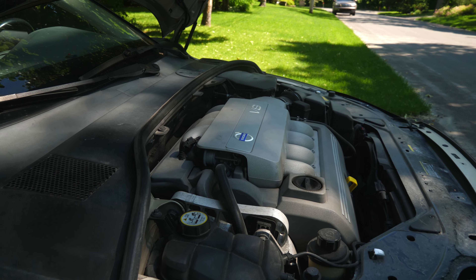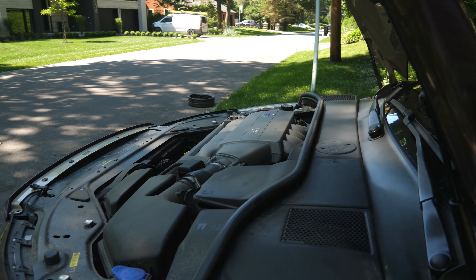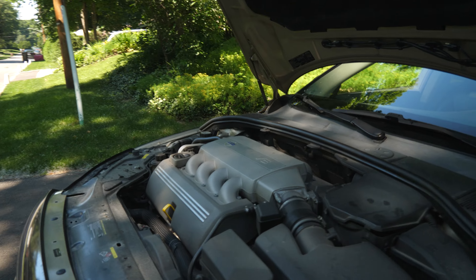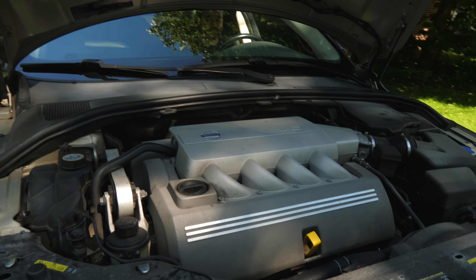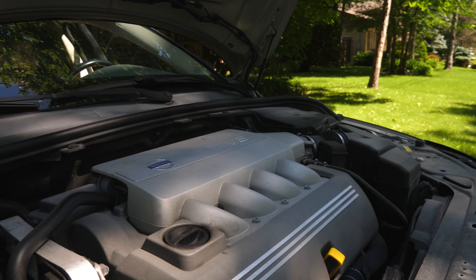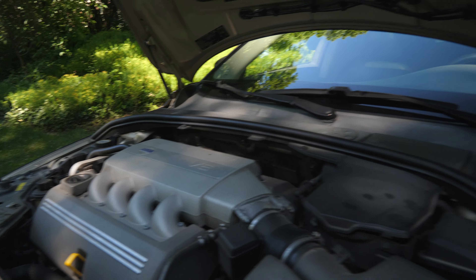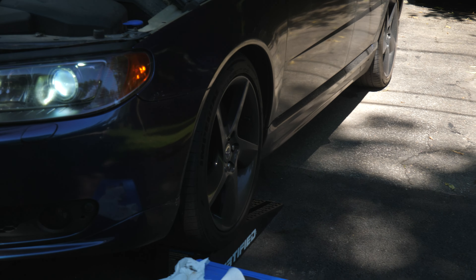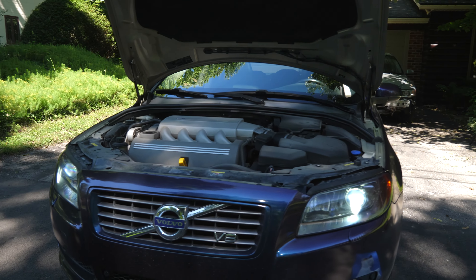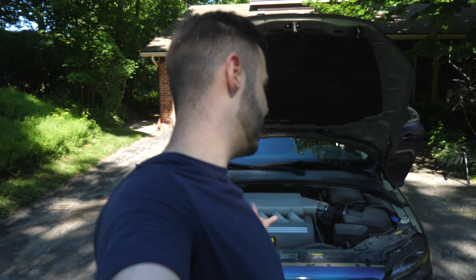Alright guys, we've filled everything back up — it took about 7.1 quarts of oil. Now we're going to start it and let it run for up to five minutes, then check the levels again once the filter fills up. Look at that beautiful transversely mounted V8, just sipping on that oil. And with the wrap — we also need to change the wheels, guys, the fitment is just horrendous. Shout out to the S60R in the background.